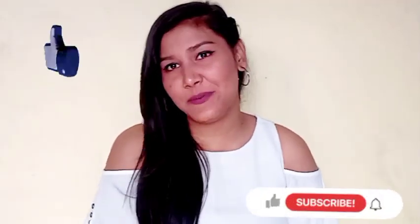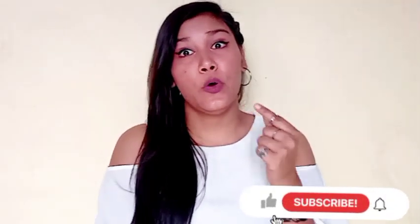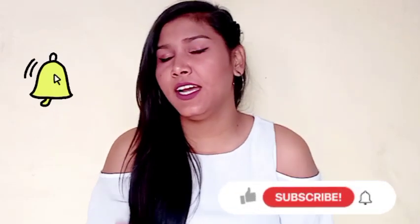This hairstyle is giving a good shape to my face. That's it for the video — I hope you liked it! If this video was helpful, then do like, share, and subscribe to my channel so you get notified whenever I upload a new video. Thank you for watching — see you, bye bye!